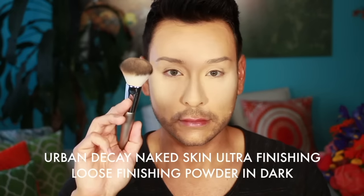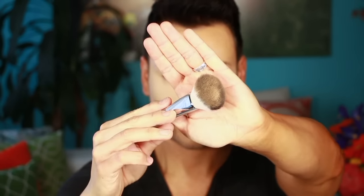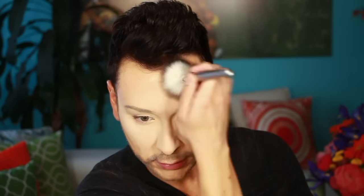The Urban Decay Naked Skin Ultra Finishing Loose Powder in Dark is how I'm going to contour and bronze the temples. I'm using this because it is not shimmery — it is matte. I like starting with a matte appearance, and I love bronzing up my temples, under my chin, and across my cheekbones and nose with a dark matte powder.